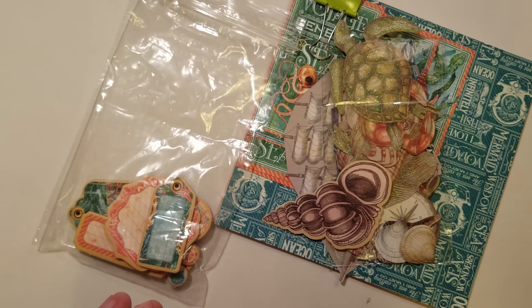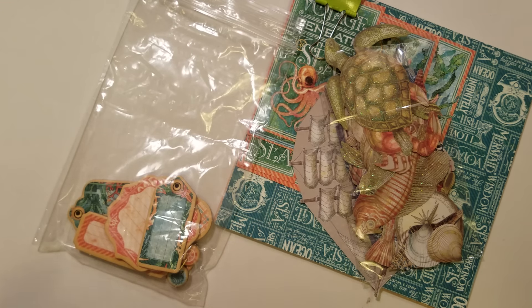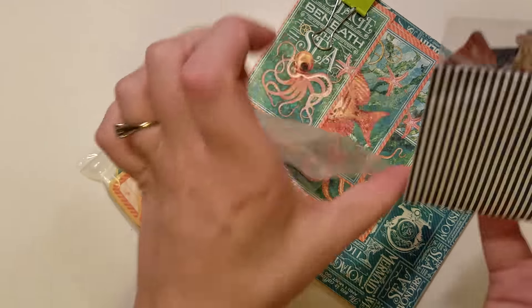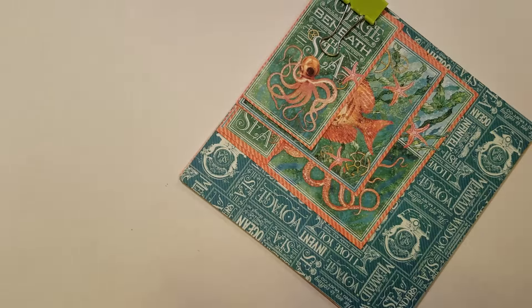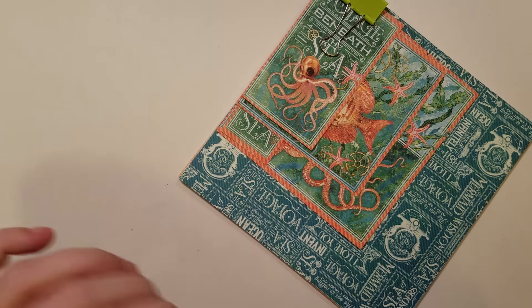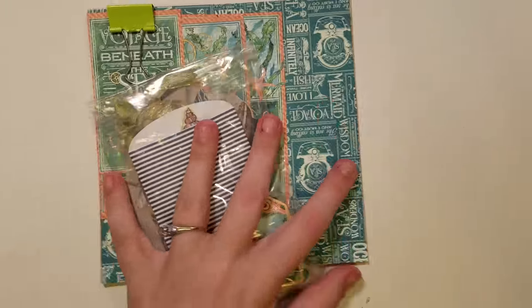So lots of ephemera — she will be all beached out! And also in the last package I sent her the Prima seaside ATC cards. So this is the beachy things.